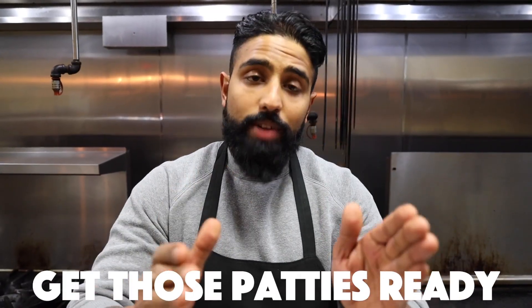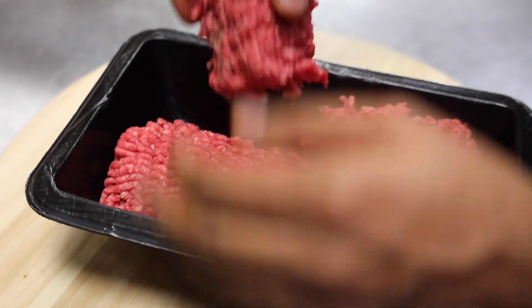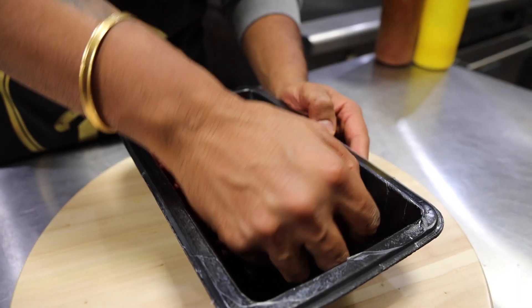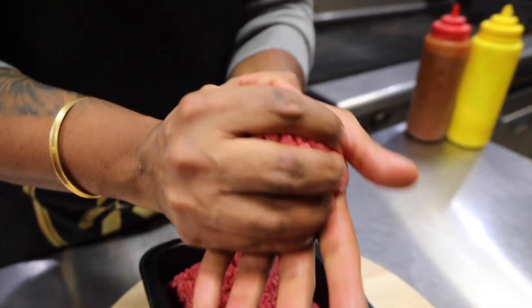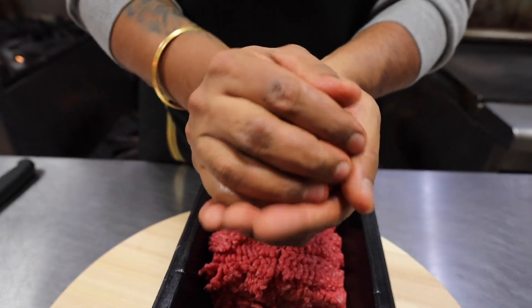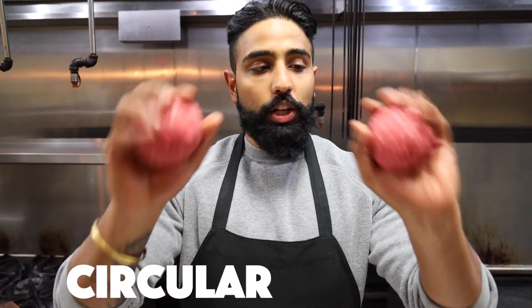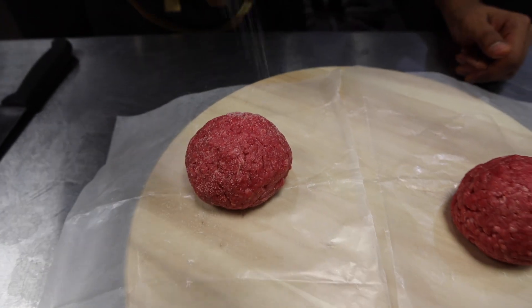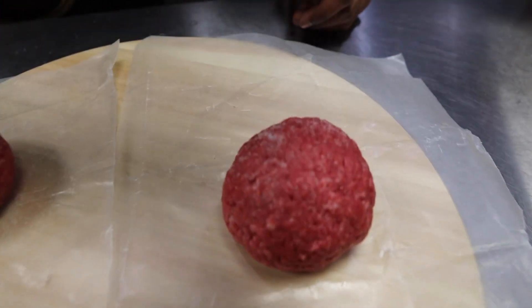Next up, what you want to do is get your patties ready. Once you get your patties ready in a circular shape, place them on your wax paper. Now time for salt and pepper — just a pinch on each one.